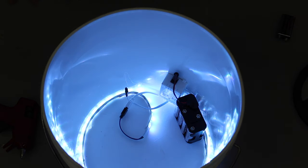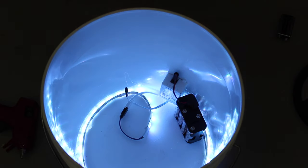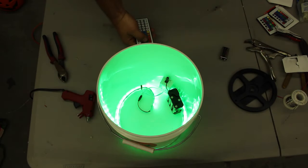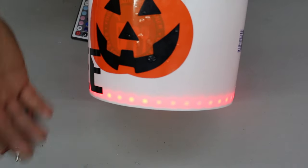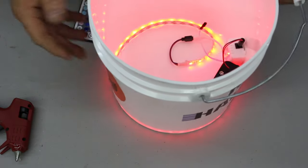I'm controlling the LED lights from the outside of the bucket with my remote. As you can see: red, green, blue, and white. This pretty much concludes our build for the bucket. When the lights are off and it's dark outside, the whole bucket lights up. So there we go — I hope you enjoyed it.